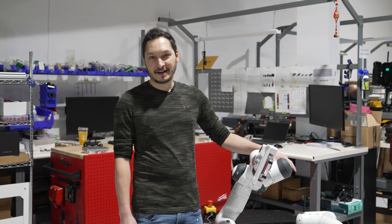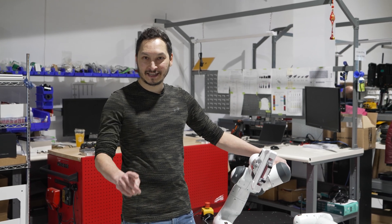Thanks for checking out our latest integration. Like and subscribe for more robotic videos. We'll see you next time.